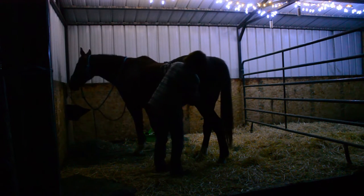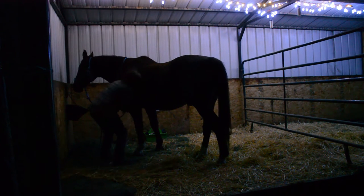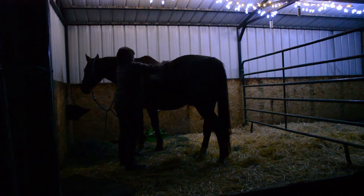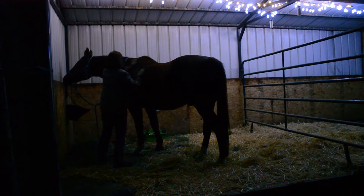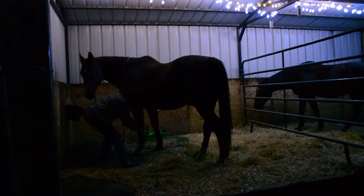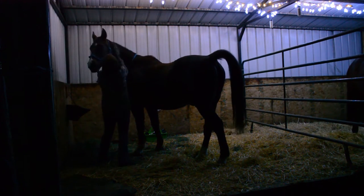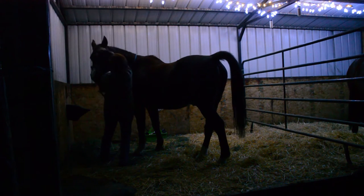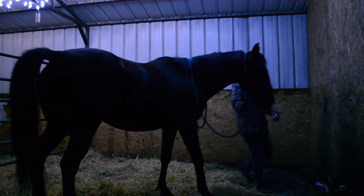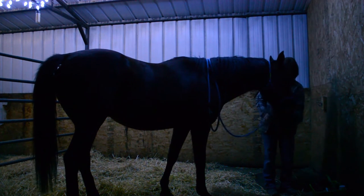It also makes it possible to clean their stalls at night. In the past, even as recently as last year, I wasn't able to clean the barn every single day, but because of these lights I can do that now. I'm just so happy to have these lights — if you don't have lights in your barn but it would be possible for you to add them, it's a really good idea. You'll get a lot more time with your horses — you can groom them, work with them even when it's dark outside.